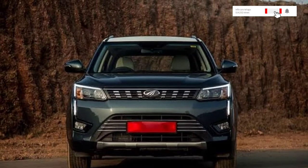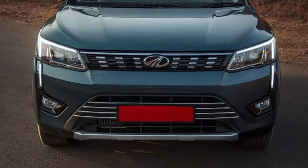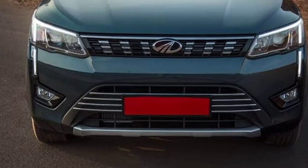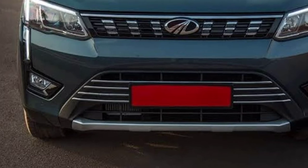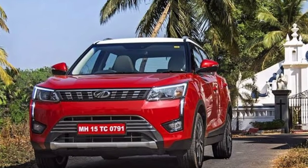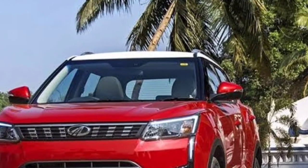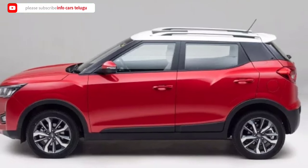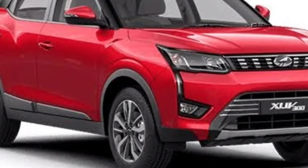The XUV3OO is available in 7 colors, and both diesel and petrol variants are available. It is equipped with a BS6 engine. The top trim comes with yellow wheels and the ground clearance is 180 mm.